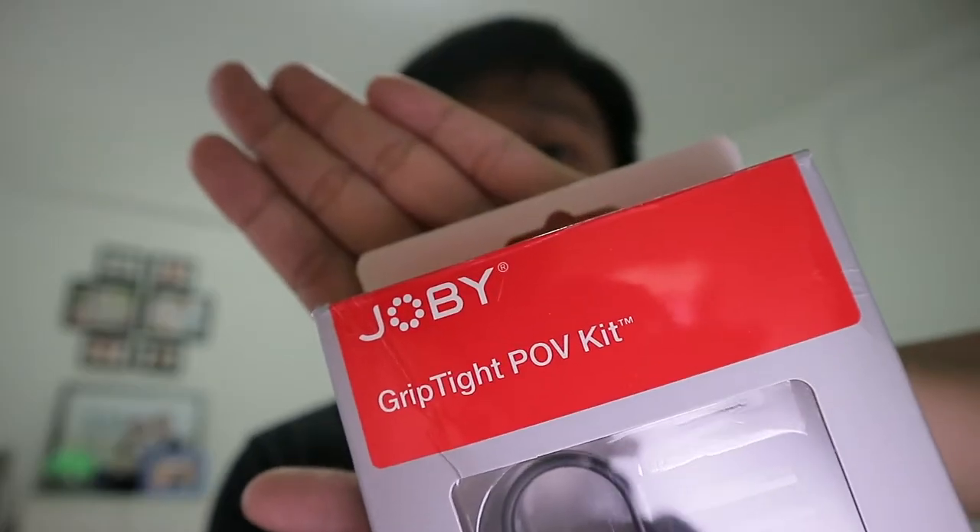Good morning guys! So today I'm gonna do a quick unboxing and review of the phone grip that I've been using for my iPhone when I started doing vlogs. So here it is, the Joby Grip Type POV kit or point of view kit. So let's start.